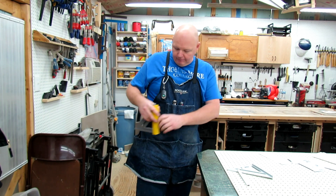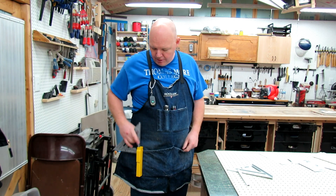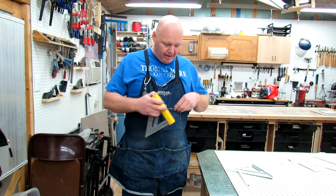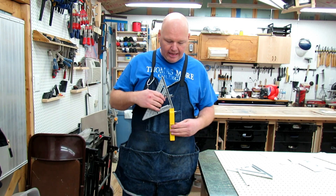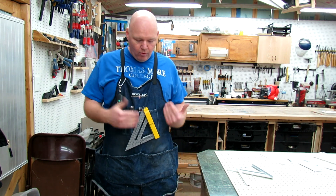Where do I like to wear it? I like to wear it here on my front pocket on my apron. It lets me get to all my pockets with no problem and doesn't interfere with my apron use at all. The second place I've found that I enjoy is up here on the front — like if I'm working at a table saw and I just want it a little handier to check square. It's nice that I can move it around quickly and easily.